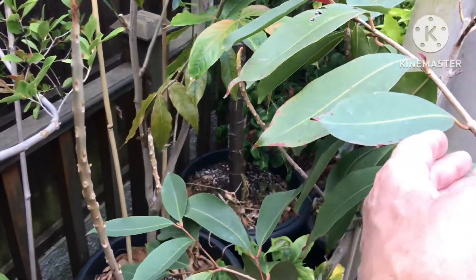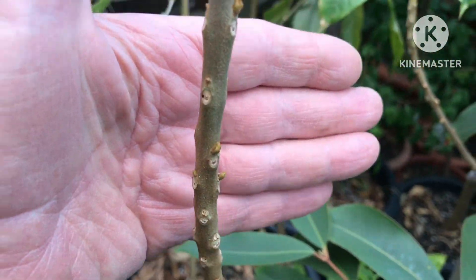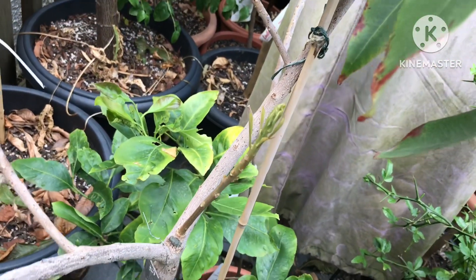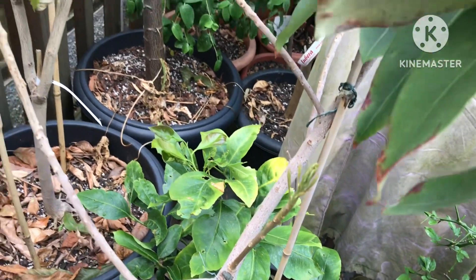But it's now starting to show signs of growing back. You can see there, I think, new growth coming out. And in fact this one shoot down the bottom that's a bit more shaded is growing out, and that is above the graft, which I'm quite pleased about.